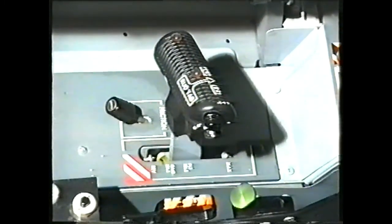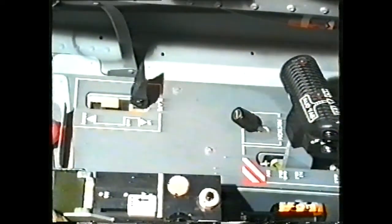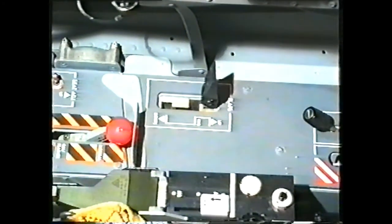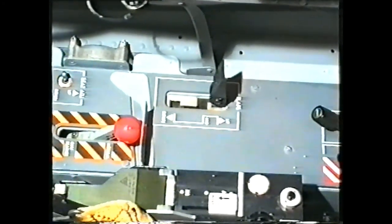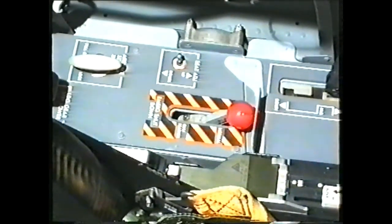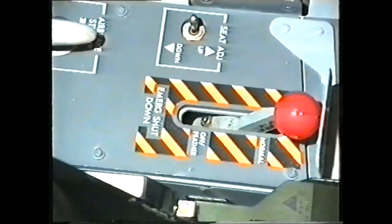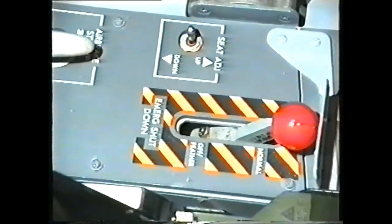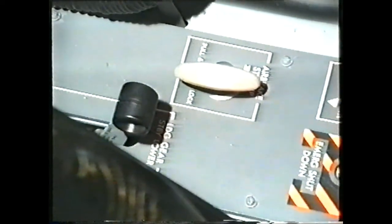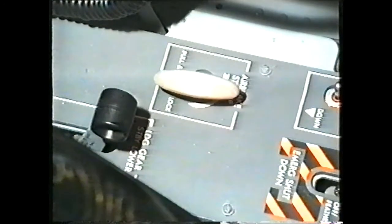The single lever control engine throttle with a friction adjust knob, the flap selector lever, the emergency engine shut down lever with the seat height adjust switch beside it, the air brake standby up handle, and the landing gear standby down lever.